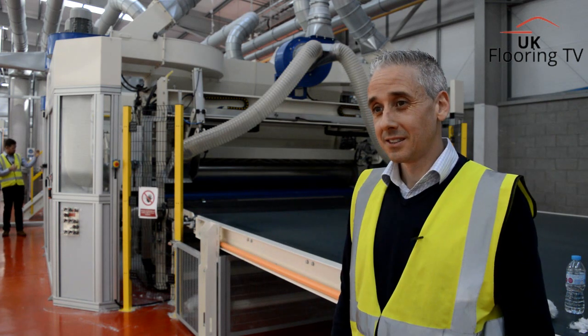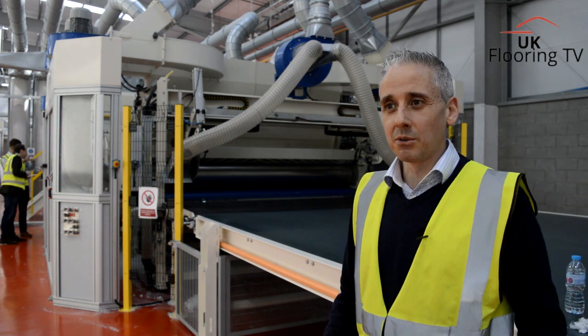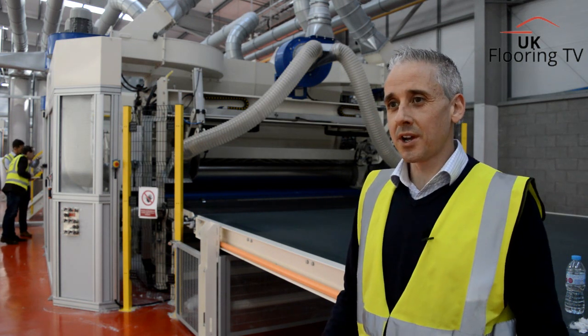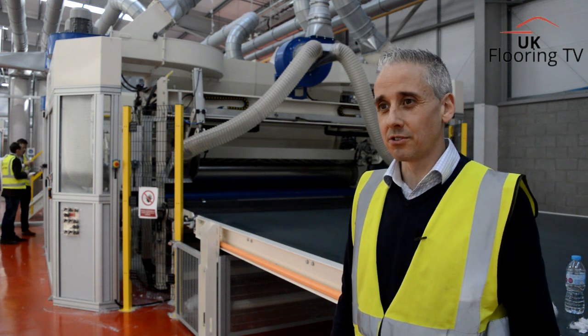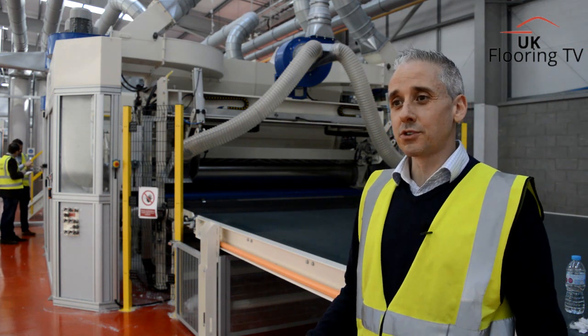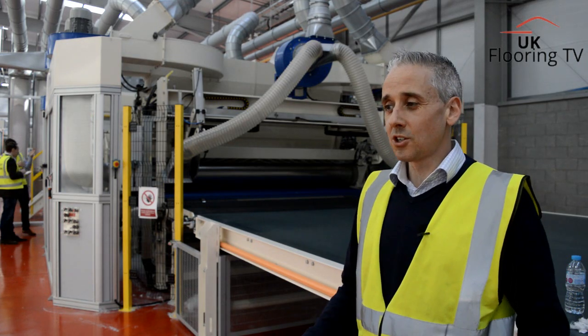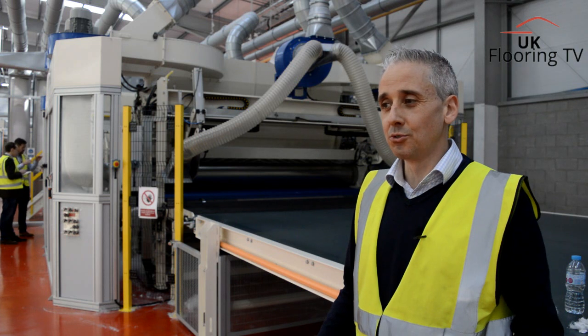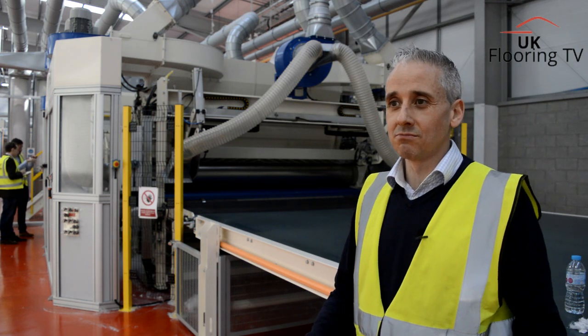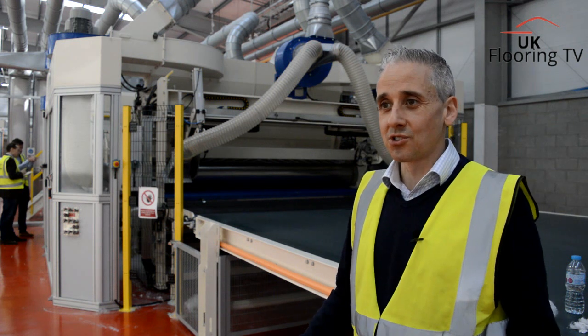Can you just tell me a bit more about Texfelt? Sure. Texfelt has been around for about 27 years. We are part of the James Robinson Fibre group of companies and we've recently moved to a brand new site in Bradford, which was the culmination of a project where we wanted to really reinvent what fibre-based carpet underlays were, and other non-wovens that would support other industries.